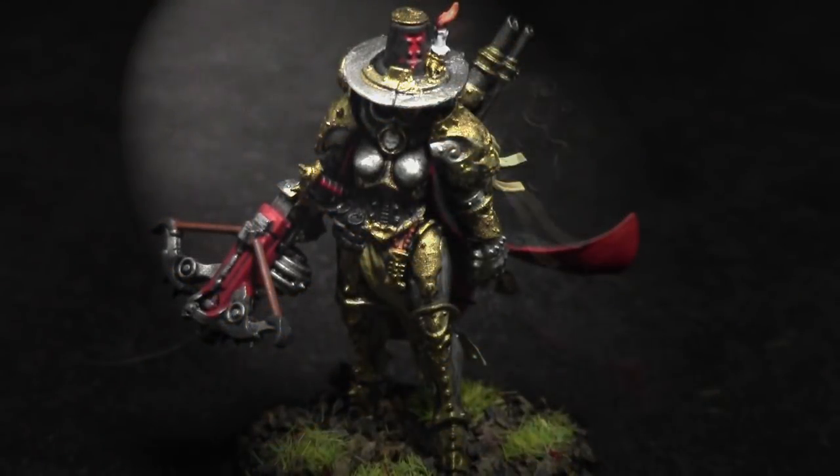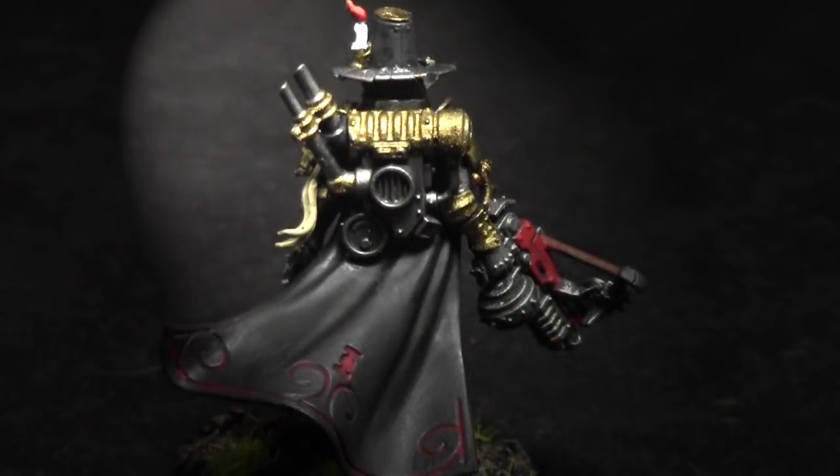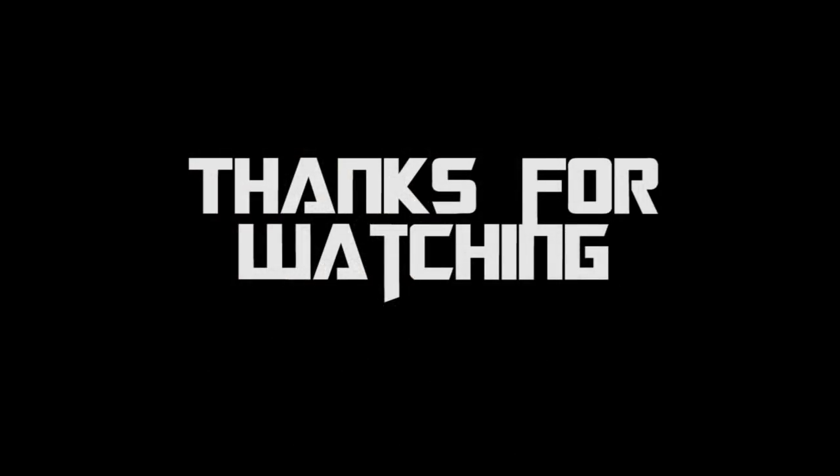And that's it! Now you know how to paint up this awesome Inquisitor Greyfax, one of the three new models from the Triumvirate of the Imperium. She was fun to paint up. If you wanted to add a little more aging to the gold, I'd recommend an Agrax Earthshade, but I love the way she turned out. I love painting Inquisition models — she has so much character and I can't wait to have her on the tabletop. Thank you so much for watching this painting tutorial. Stay tuned for more painting tutorials, and thank you for supporting my channel. Happy painting everyone!